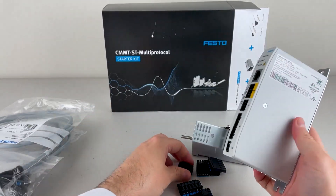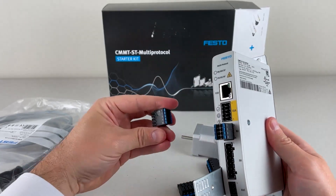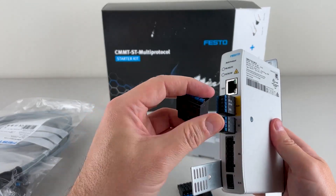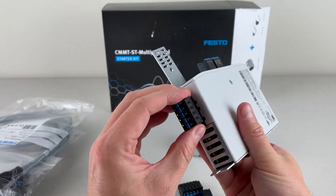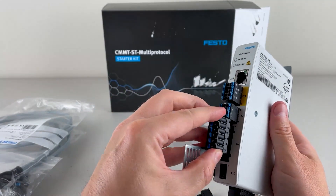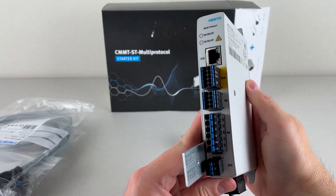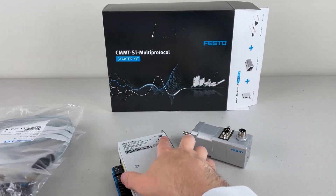So in no particular order: this is my encoder connector. This is my safety connector — it's got my digital inputs as well as my safe torque off connection. This is power — I can do 48 volts or 24 volts for the load, and then I have to do 24 volts logic. Then I've got my motor connection, and finally my reference switch connector. And voila — all of my connectors on the servo drive. Let me come back and talk about this once I get the cables out.